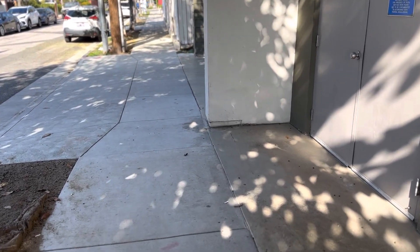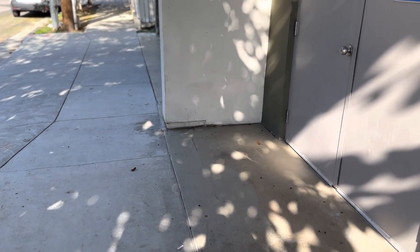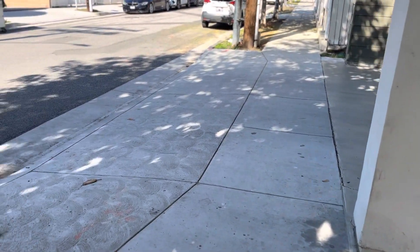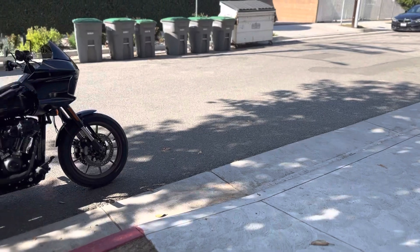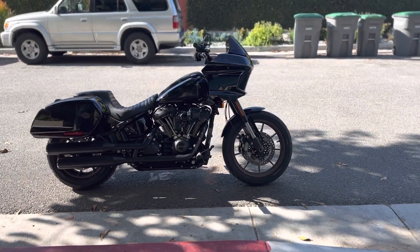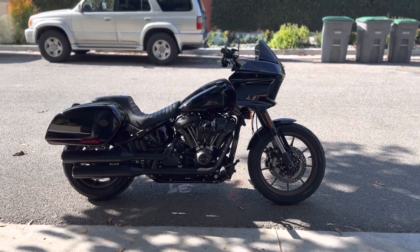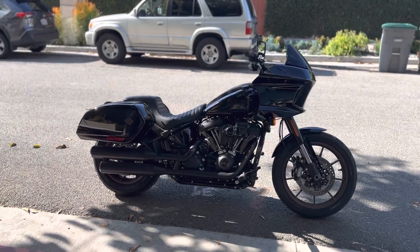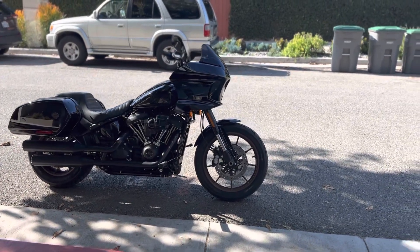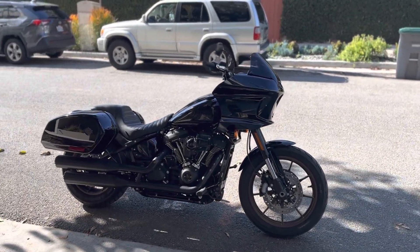Hey guys, hope you're having a great day — happy Sunday! Just wanted to show you guys my brand new bike. I purchased it towards the end of December. It's a 2022 Lowrider ST. If you guys watched my last video, you saw I traded in my 2021 Softail Slim. I really loved that bike — really upsetting to see it go — but as soon as this came out, I just had to get it, and so far I'm loving it.